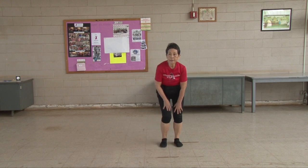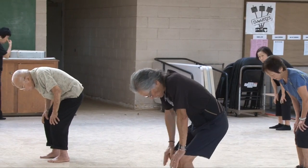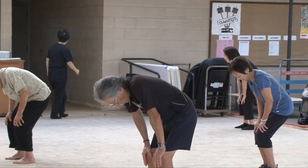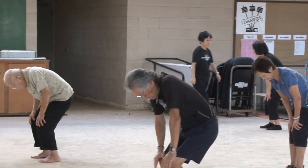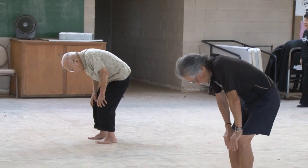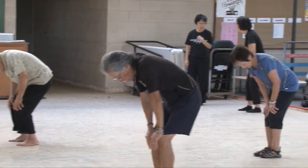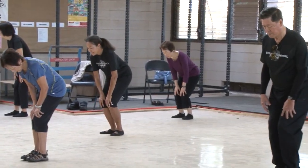Turn your knees. One, two, three, four, five, six, seven, eight, nine, ten. Other way. One, two, three, four, five, six, seven, eight, nine, ten.